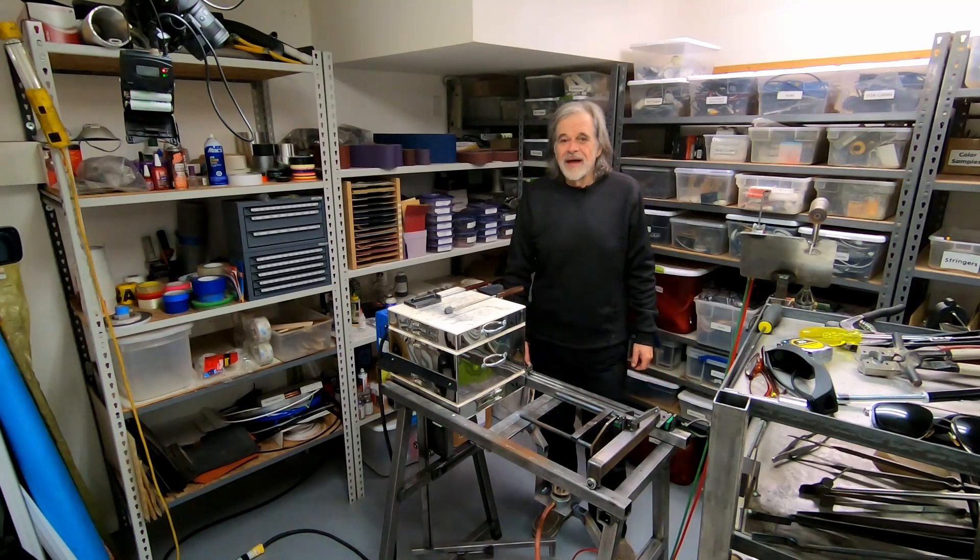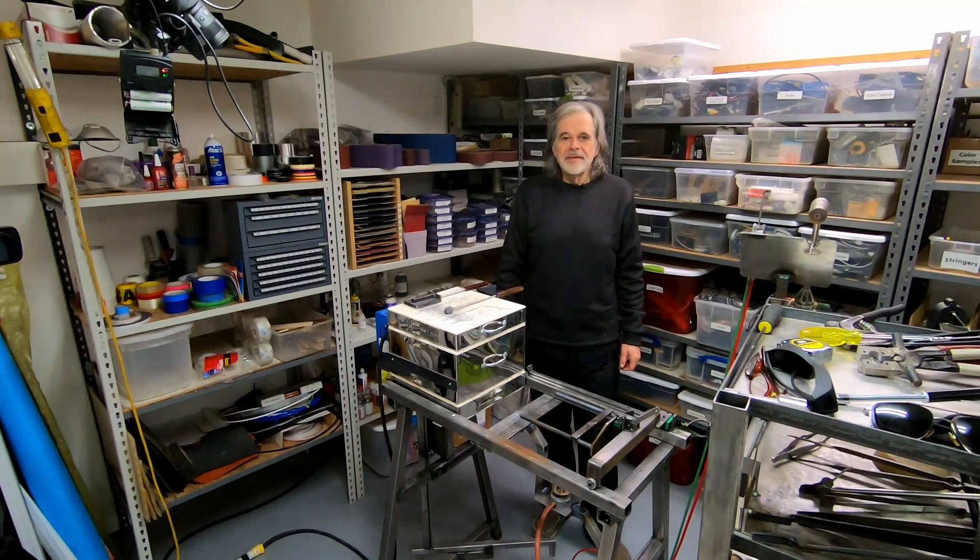Hi! Welcome to the Glassworking Shop. In today's video,